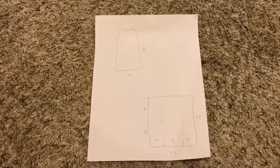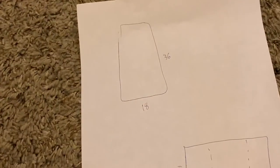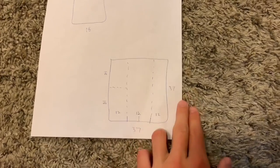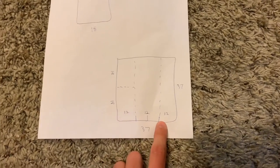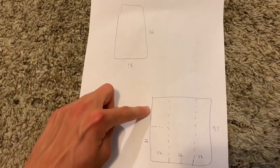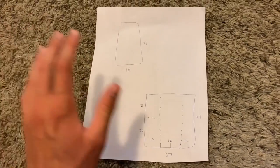I just did some quick math to figure out how tall I can make this thing without running out of material. The top and bottom pieces are 18 squares by 36 squares. Since this is 37 by 37, I can make the height of the entire cage 12 squares. This will be a side, this will be a side, and then this will be an end and this will be an end, because the ends are 18 inches. It's kind of hard to explain, but this will 100% work — so let's cut all this out.